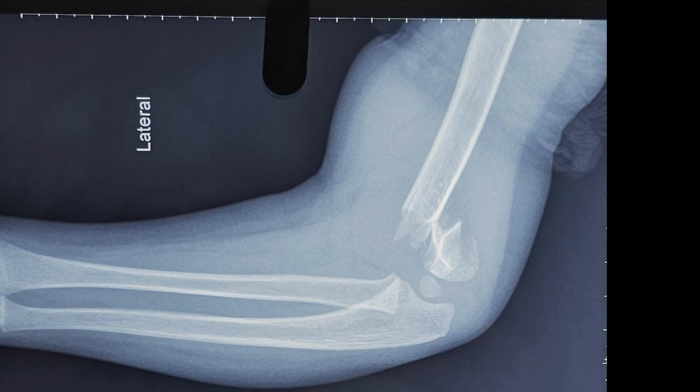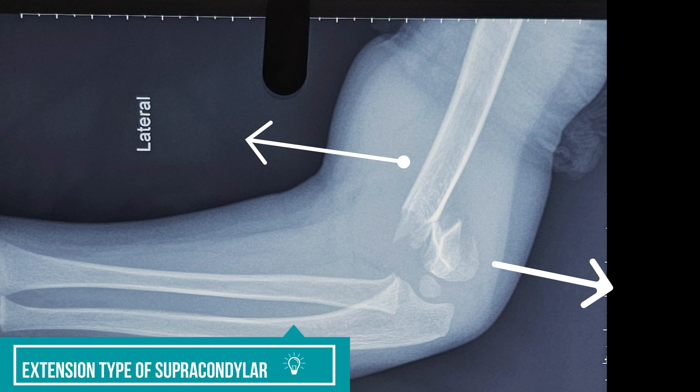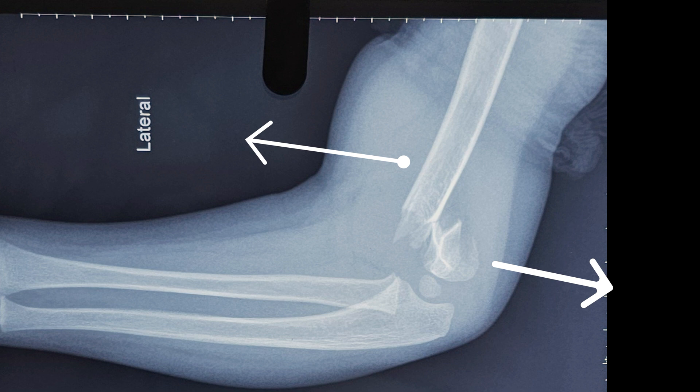The lateral x-ray gives more information about the fracture. Here we can see that it is a complete and displaced fracture. Because of the direction of displacement of the distal fragment moving posteriorly, the diagnosis of an extension-type supracondylar fracture is made. Since the distal fragment has no contact with the proximal fragment, this is a Gartland's type 3 supracondylar fracture of the distal humerus.